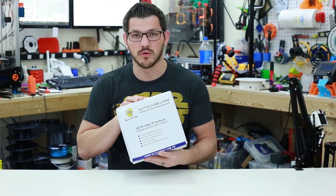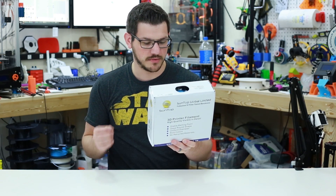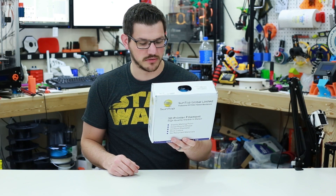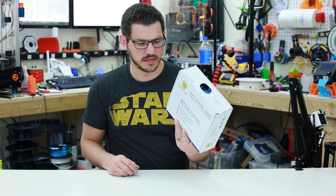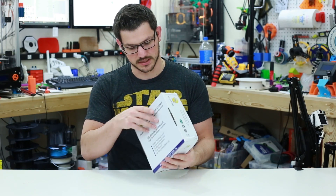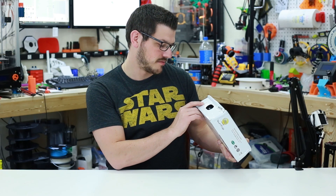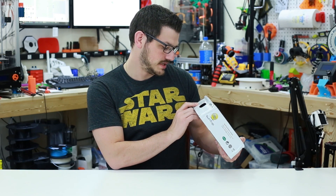It is a regular old white box with a lot of text on it, just telling you it's stable melting point, good round shape, uniform diameter, rich colors, no recycled materials. This is a China-made filament — I believe this one comes out of Taiwan to be exact — and it gives you a little window there. It tells you that it's 1.75 PLA, silk blue, one kilogram, and it has its own unique serial number.